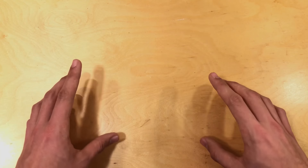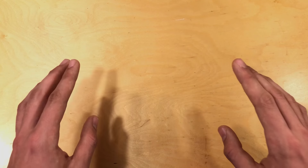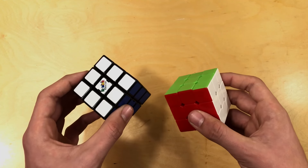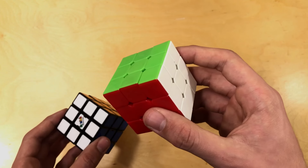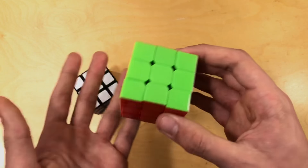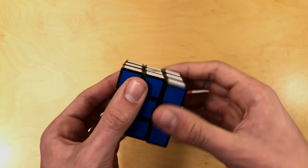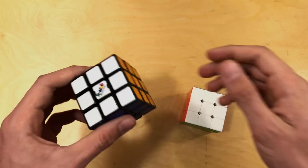Hello everybody and welcome back to another Stunbrothers weekly tutorial. In this video, I'm going to be teaching you how to easily take apart and put back together any Rubik's Cube. I have two Rubik's Cubes just to show you that it works on either one. This one's a little bit easier to take apart and put back together because it has a stick center, and this one has a ball center and the pieces don't move around as easily, so it is harder to put back together.